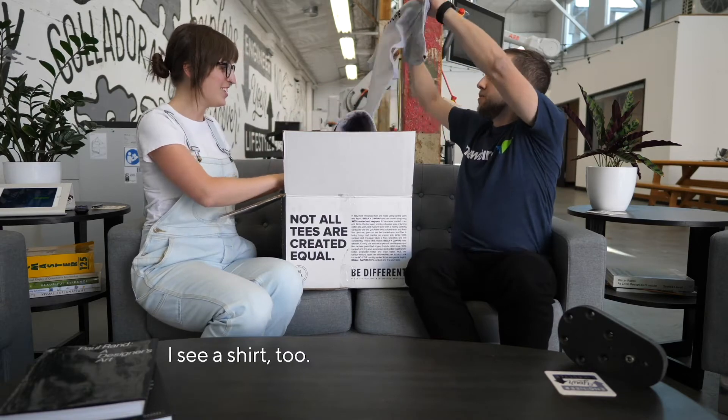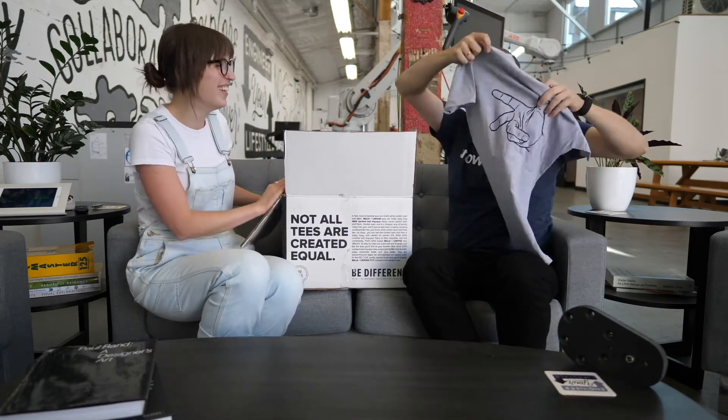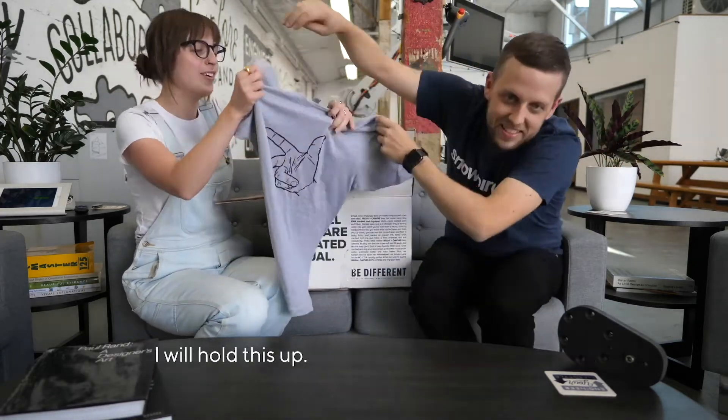I see a shirt. I see a shirt too. We'll start with extra small. And it's so colorless — oh my gosh. It has such a minimal color palette. Look, it's a t-shirt. Hold this up — I will hold this up.